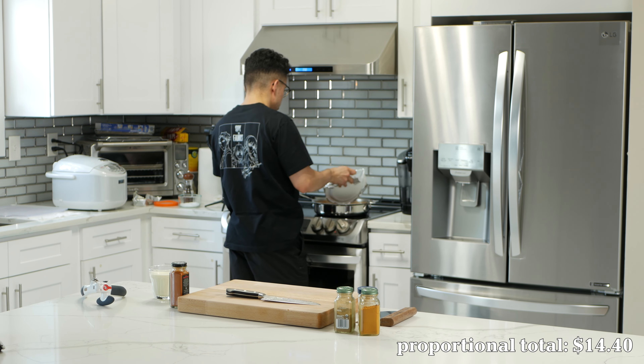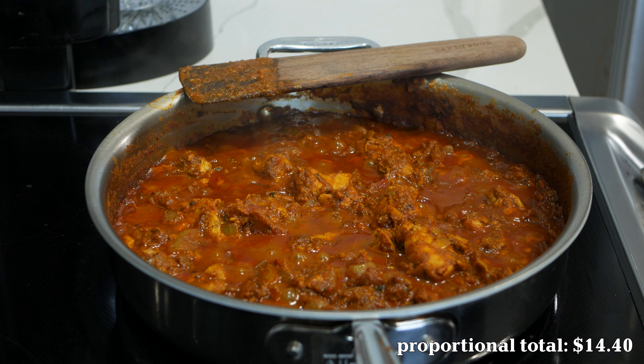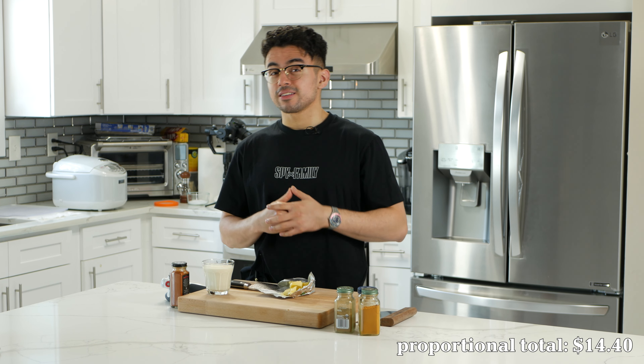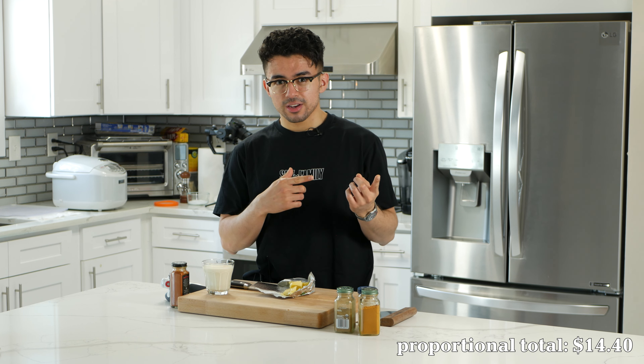We're gonna get the chicken in here — just drop it, and not gently at all. Oh yeah, that's fine. That's what I was going for. Raw chicken juice everywhere. Can you see the look of defeat on my face? Can you see it? Is it visible? Because it's at this point that we just learned about the technical difficulties that I mentioned at the start of the video.